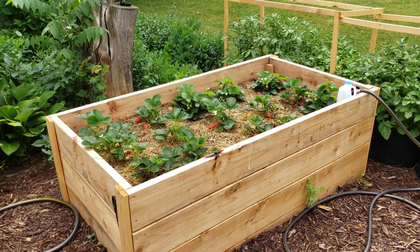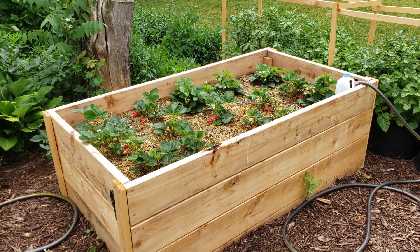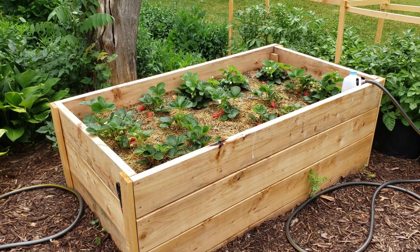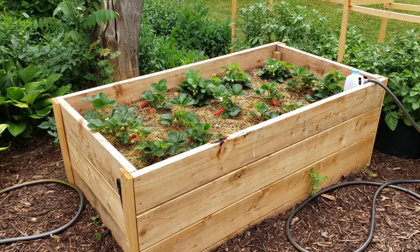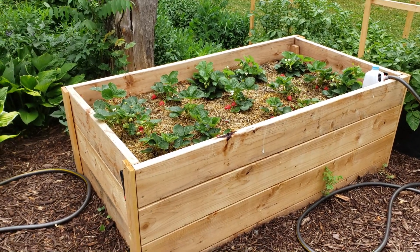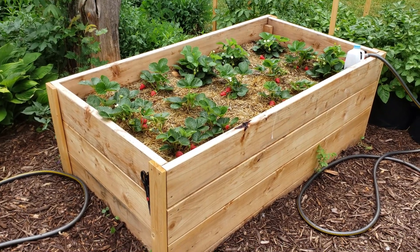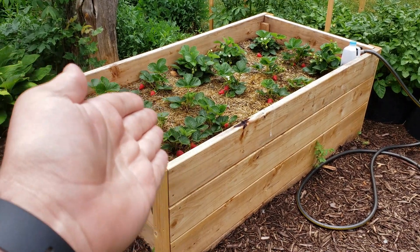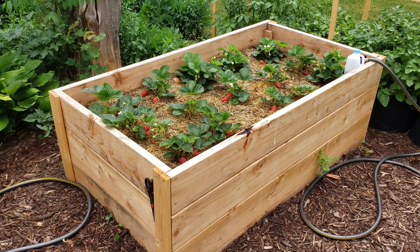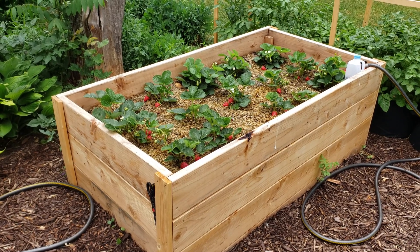It's been a couple months. As you can see the bed was filled, planted into the strawberries, put some straw down, and everything's been growing pretty good. After we watered it down it didn't really shrink that much, so I needed to fill in the rest of the bed and went with some Miracle-Gro Performance Organics — the black and yellow bags — to fill in the rest.